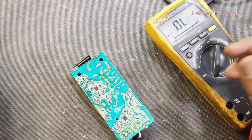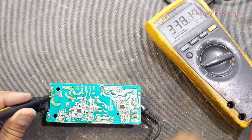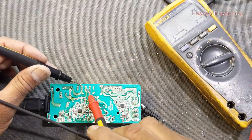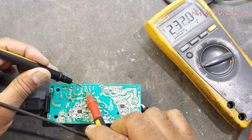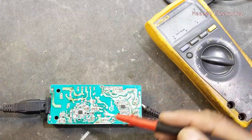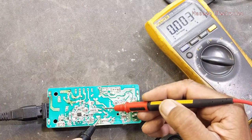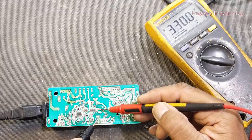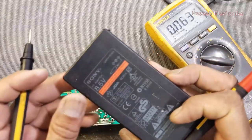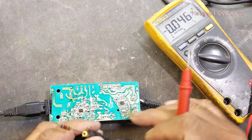Now we will apply power through a series lamp. Set the multimeter to AC voltage — input voltage is okay. Check AC voltage at the bridge input terminal — that's good. Check DC voltage at the output of the bridge rectifier — that's good. Check voltage at the main DC capacitor — in the start these voltages were missing, but now we have this voltage. Check the output — we have 8.7 volt. This power supply is rated 8.5 volt, so without load 8.7 volt is good.